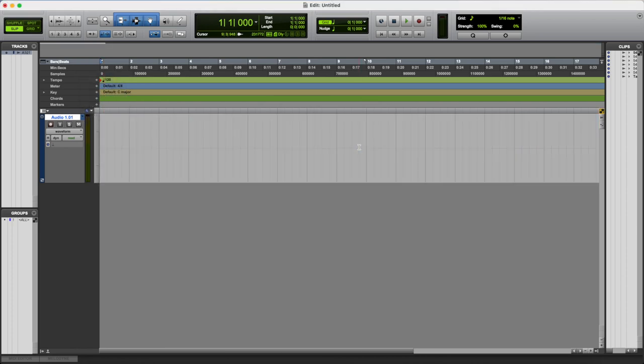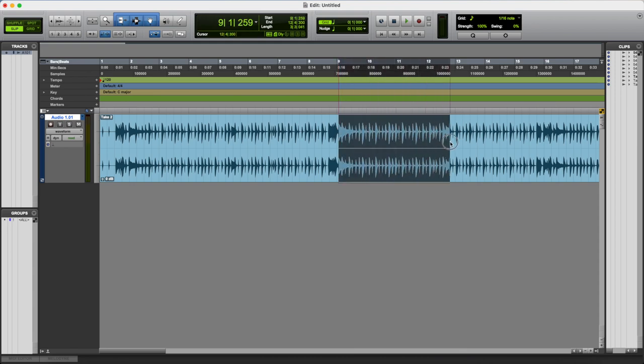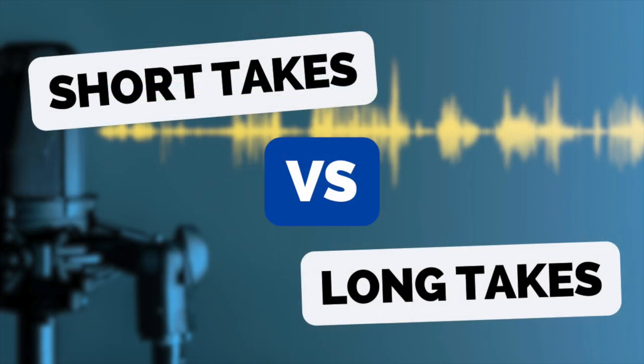Even if you mess up, carry on again. Do this process three, maybe four times if you have to. What will happen is you'll start to get into the flow of recording. The nerves will die down a little bit and you'll stop overthinking it. You'll stop panicking every time you get to that point you messed up the last time. If you go through this process two or three times, then usually the last take will be 99% perfect. Then all you have to do is go back to the previous takes and patch in the little bits that weren't so good in the last take.